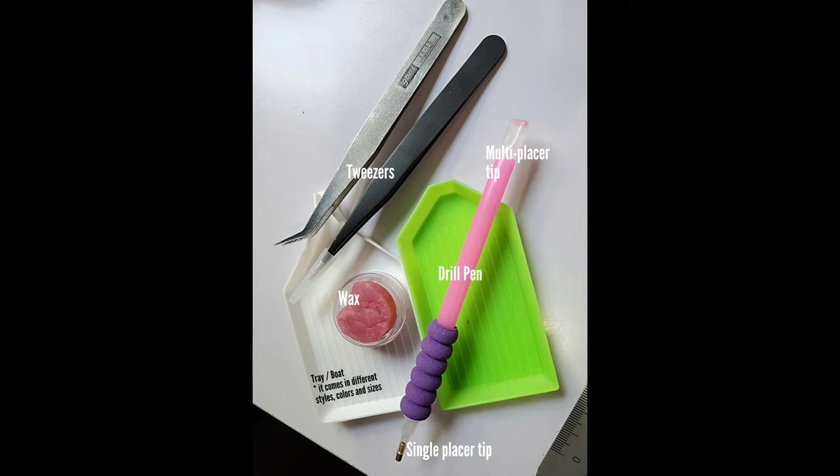You're also going to receive your tools of the trade, as we call it. You're going to get your tray — it looks different with different suppliers, it doesn't really matter, it's more of a preference, I like the white ones. You're going to get a tweezer, especially if you're doing square drills, a drill pen, and also the wax. Make sure you get one of each for your kit.